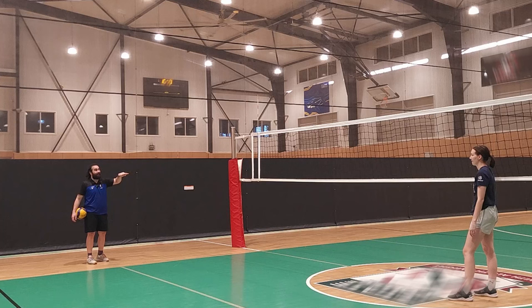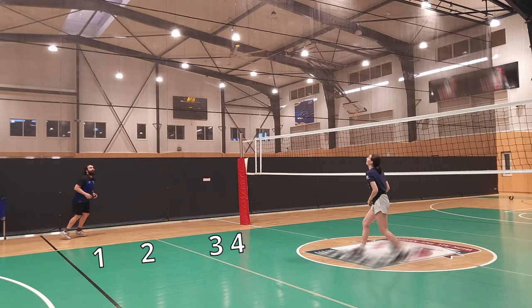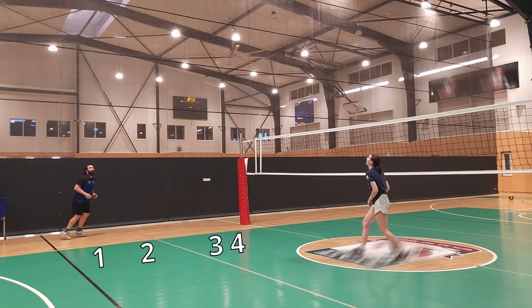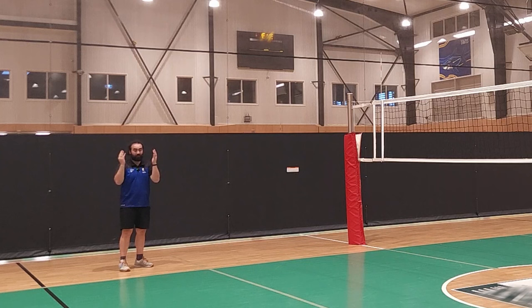We're going to do a shoot now — that is a very fast ball. If you don't know what tempos are: there's high, there's medium, there's quick. We've already done the high one and the medium one, so we're going to try and do a quick one. I'm going to be on my third step of my approach. With our spiking, it's imperative that you know what a four-step means.